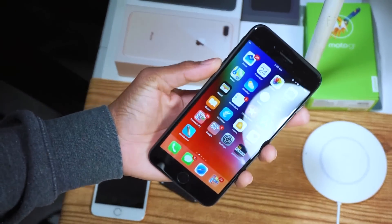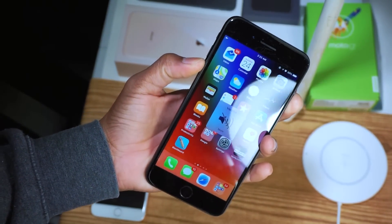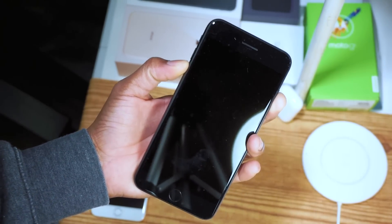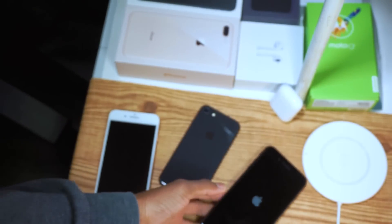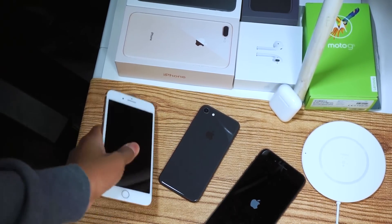I did the same thing on the iPhone 8 and got the same result. Then on the iPhone 7 Plus, I held down the power button and the volume down button simultaneously and it rebooted the phone — that's the function I was looking for. So I had to dig in and do some research.